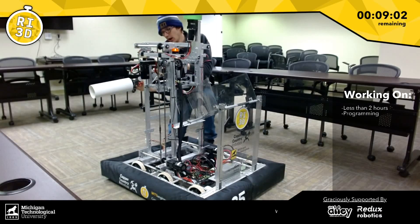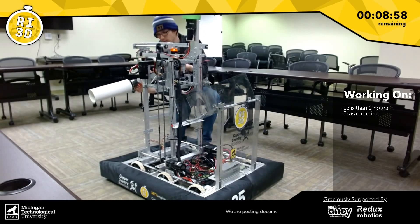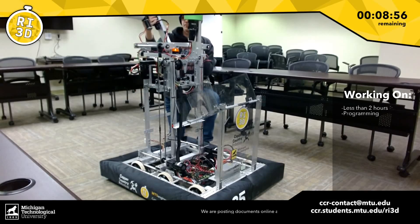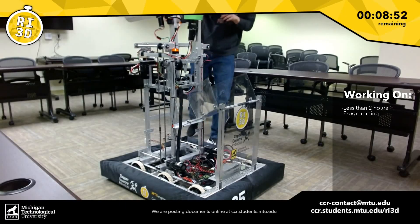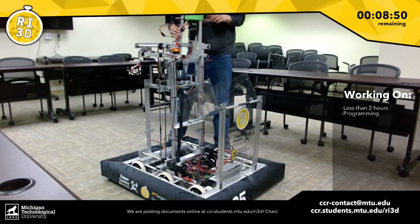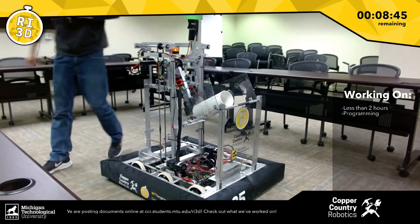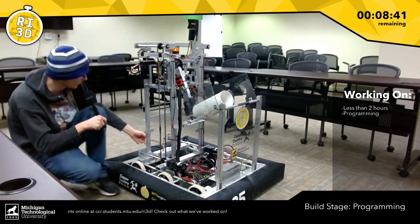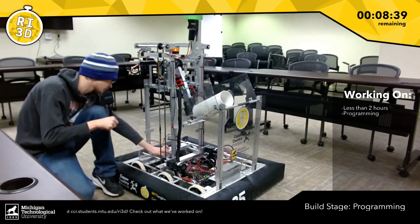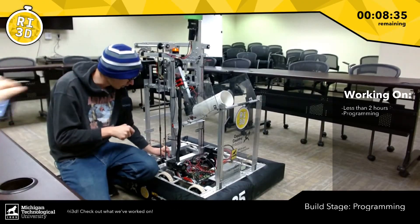We can place it down nicely on level one, so that we can maybe stack a few more up there if we ever decide to place them there. We also have a couple of other really awesome features on the robot, such as distance sensors and a gyro, courtesy of Redo Robotics.